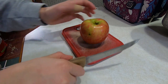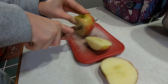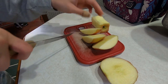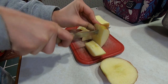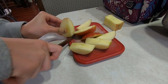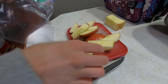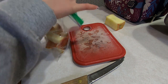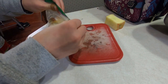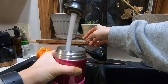Again, to start this morning, I am going to be slicing up an apple and I am going to put it in a Ziploc bag. Now I am going to use this hot water to preheat my thermos again.